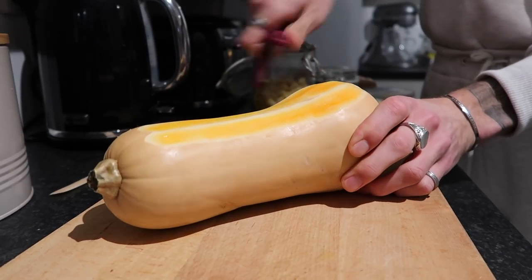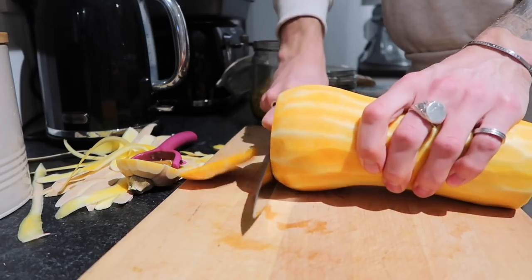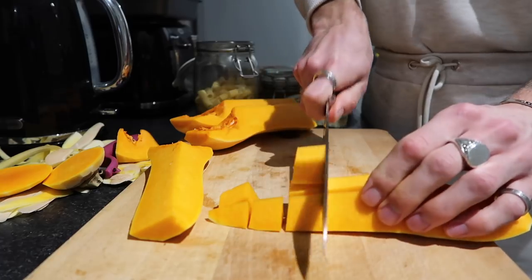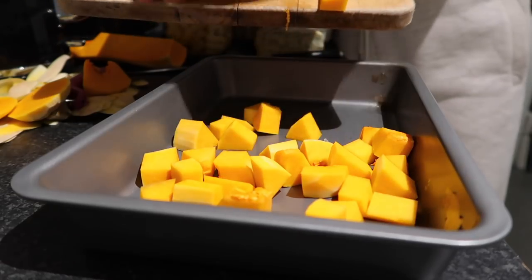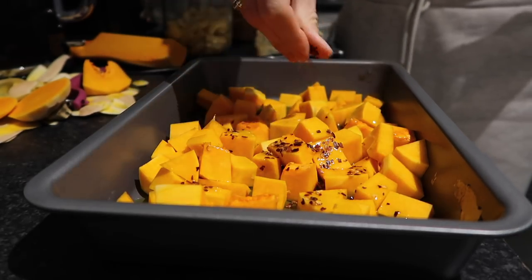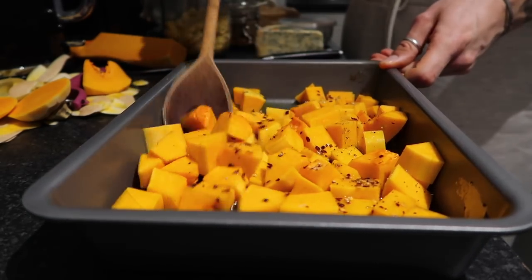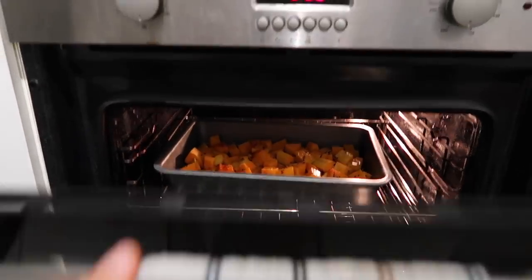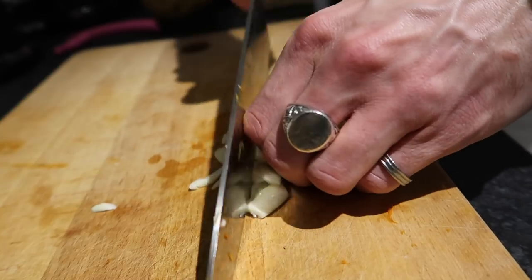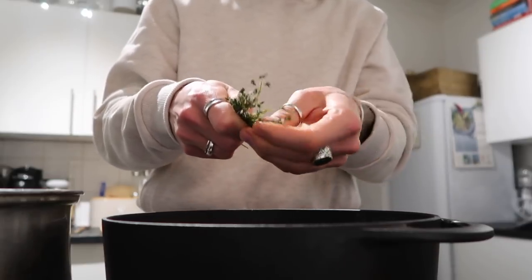First, peel your butternut squash — I use a speed peeler, which makes light work of it. Top and tail it, cut it down the middle, remove the seeds, do it into quarters, then chop it roughly. The smaller the chunks, the quicker it roasts. Pop it in a roasting tin, drizzle with extra virgin olive oil, season with salt, pepper, and chili flakes, give it a stir to make sure it's all coated, then pop it into a preheated oven and roast for around half an hour at 180 degrees. Then dice up one clove of garlic and add it to a pan with some olive oil.